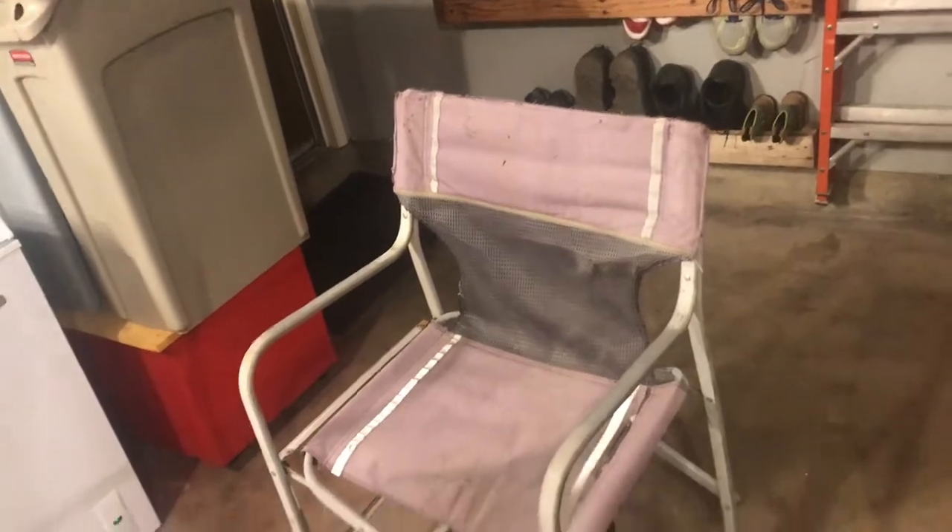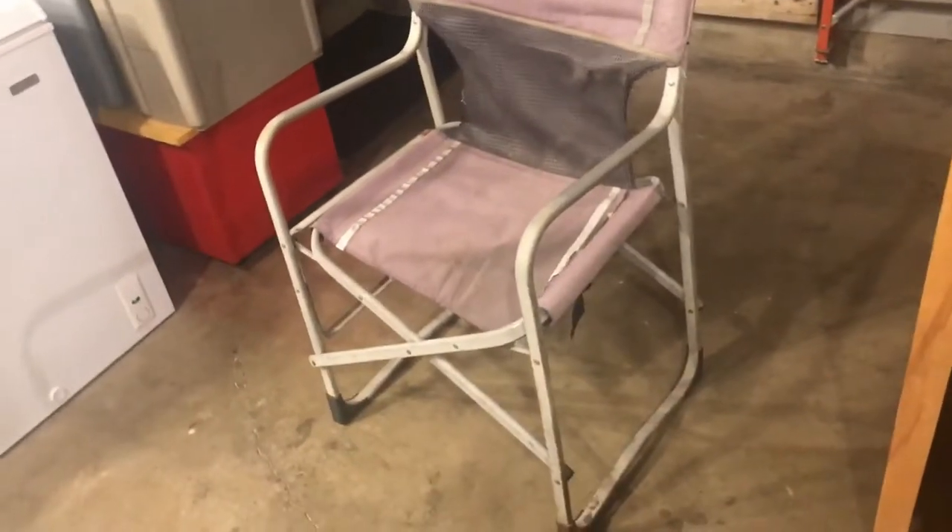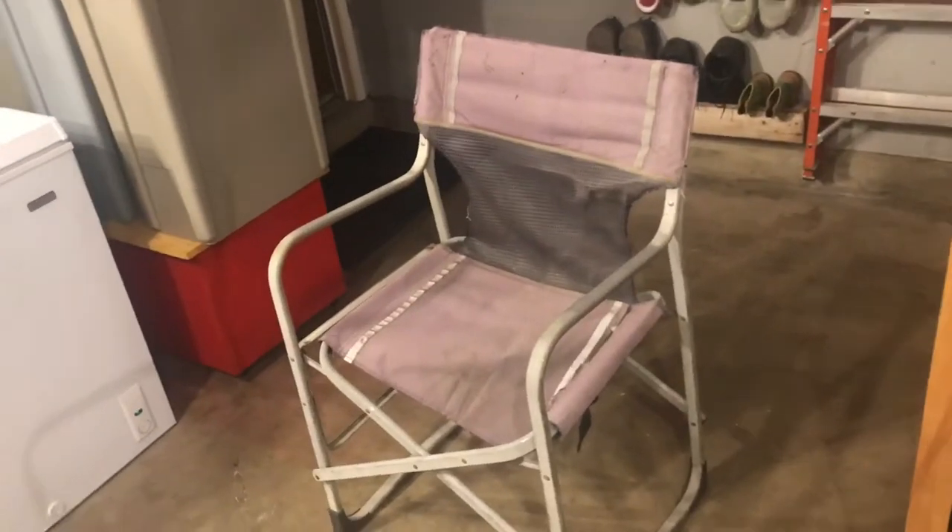Found this chair while I was camping with the boys — just thrown out in the woods like trash. I'm going to try to fix it up. I really like these types of chairs, so let's see what happens.